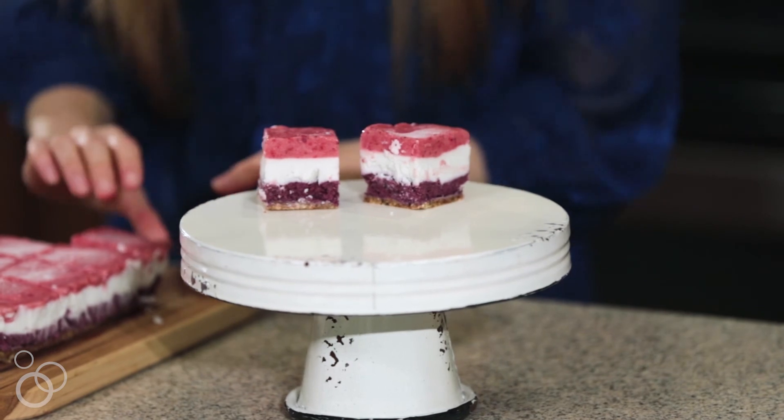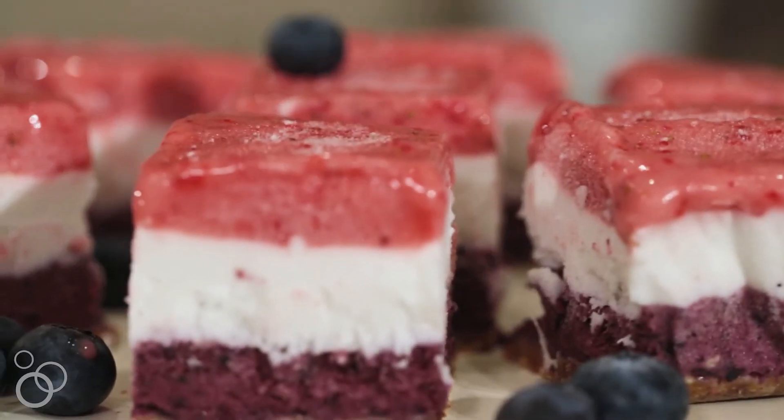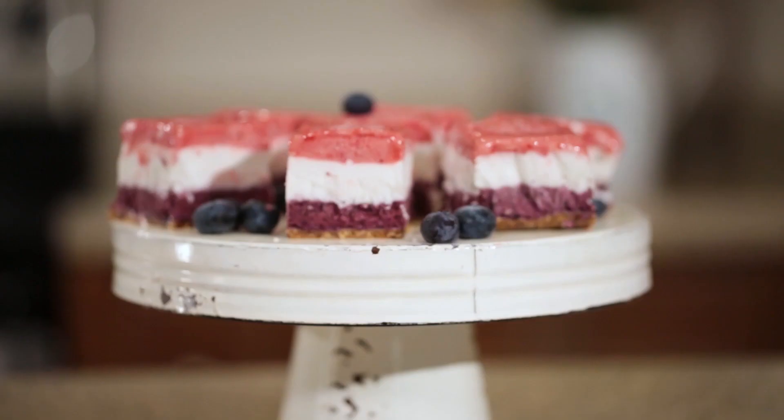If you try this recipe, make sure you give this video a like and a thumbs up. If you make them for your 4th of July shindig, I'd love for you to leave a comment below and let me know what you think. Make sure you visit the blog at foodfaithfitness.com to grab the full recipe. We'll see you next time — bye for now!